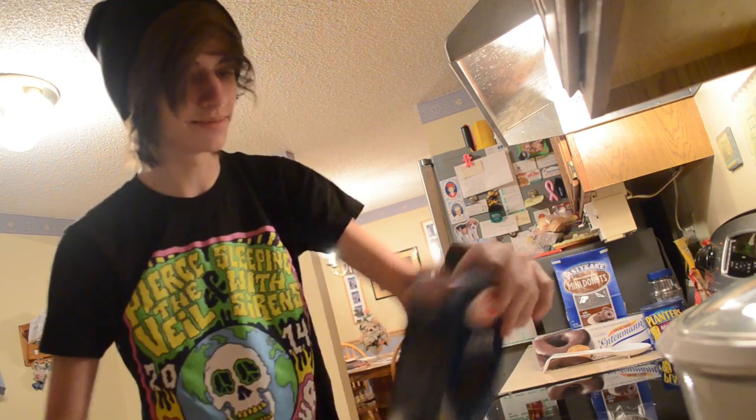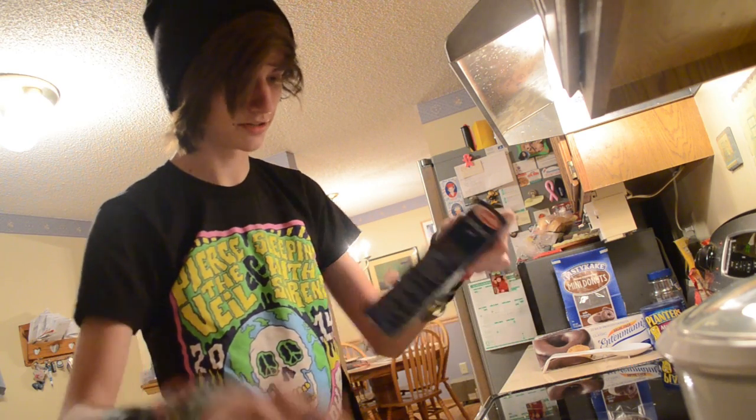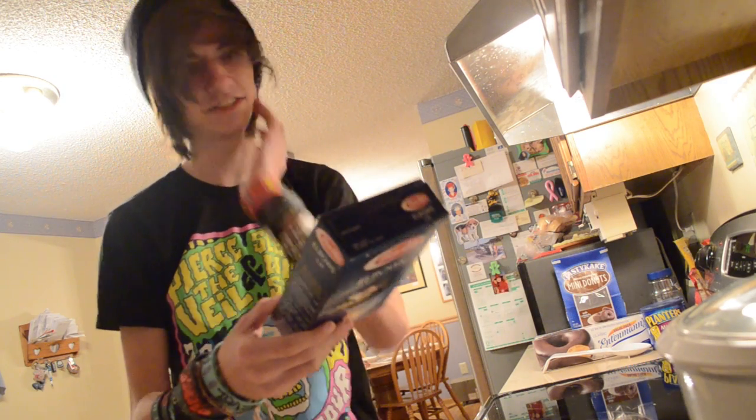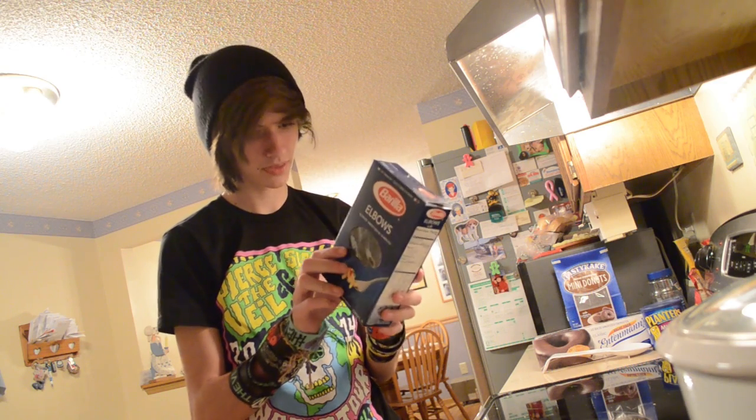Okay, so first — I haven't even read the directions. I'm guessing you get a pan because it's got to be on the stove somehow. I don't think there are directions. You could microwave this actually, which I don't think you're supposed to. No, you're not supposed to.